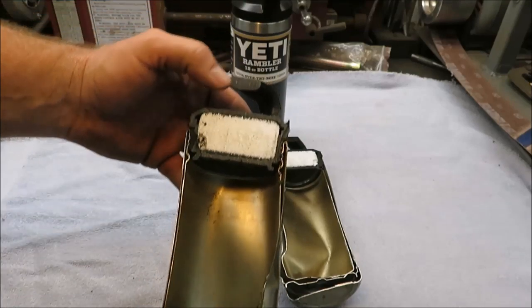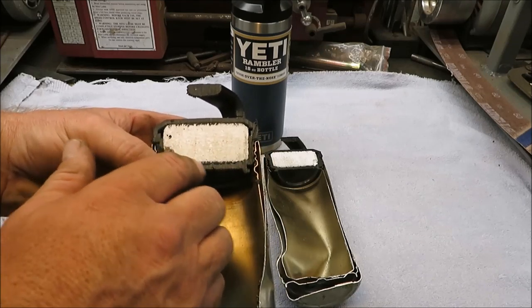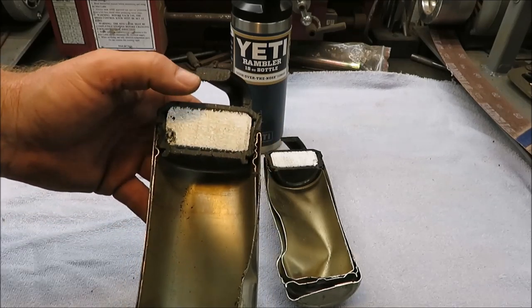That's how the Yeti cup bottom is constructed, all the way up to the top. Then you have your lid, which is made from plastic and has styrofoam — the same stuff that's in a cooler is inside that lid, which is pretty cool. Makes sense: they build coolers out of it, so why wouldn't it keep the coffee warm?